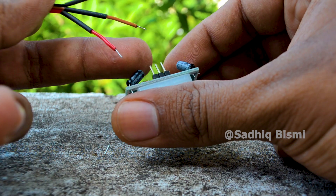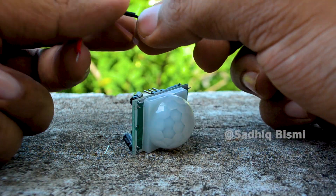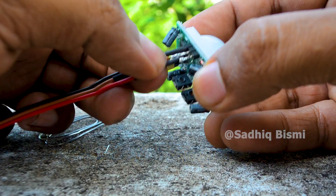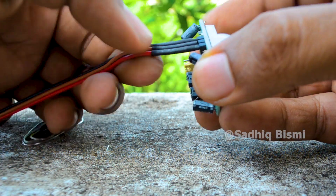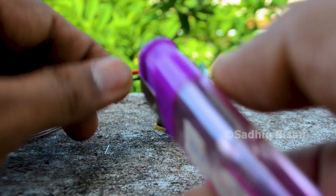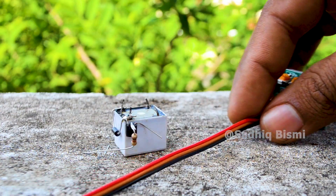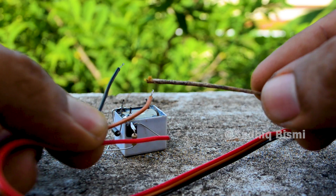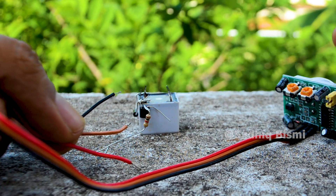I'm going to put the three wires in the middle. The two wires are on the inside. The output — brown color pin — it is one. The transistor and the center leg, the center leg connects to the transistor.